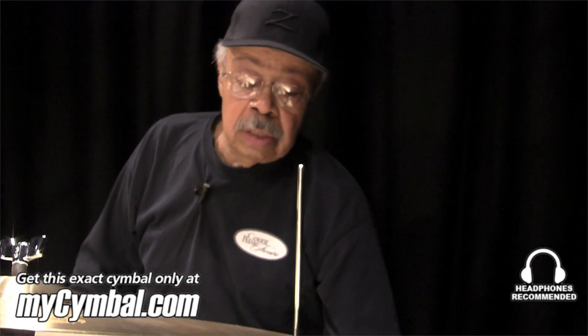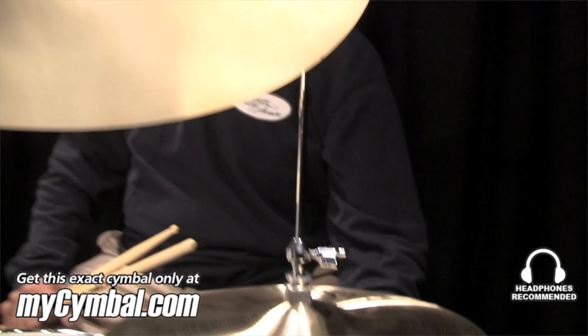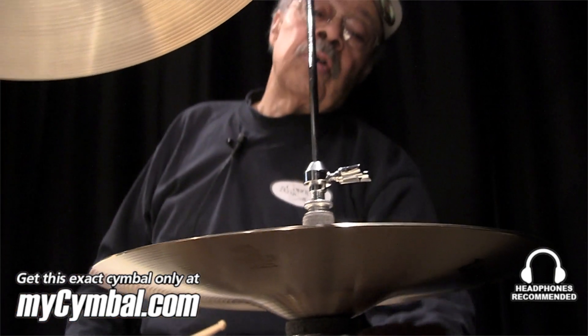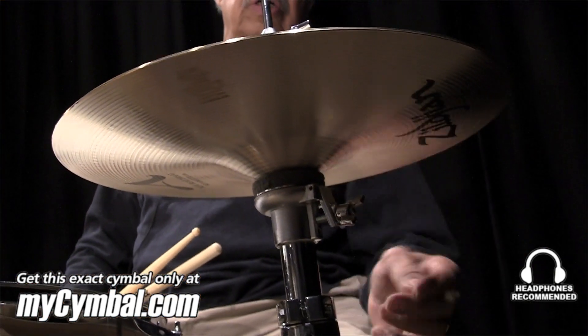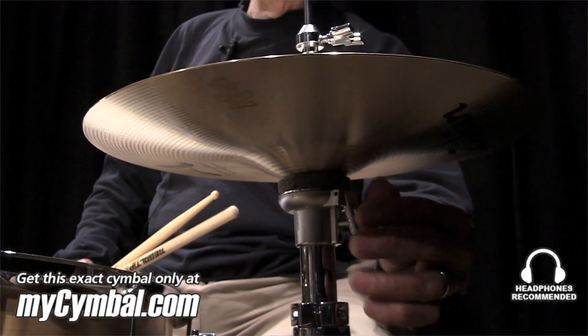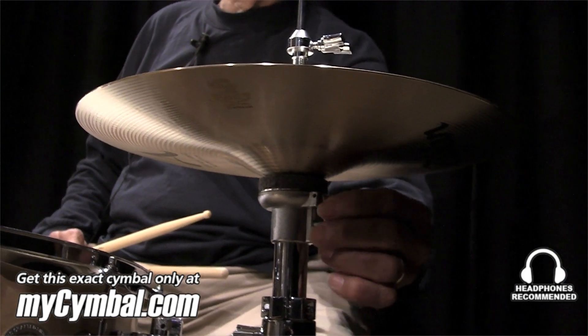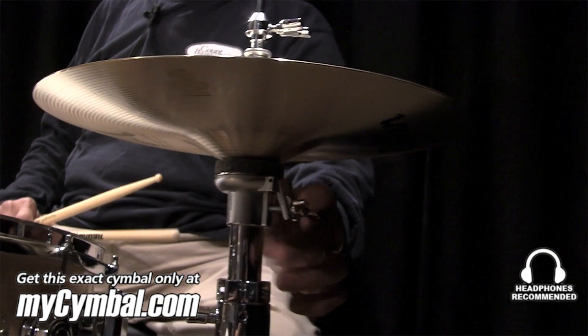There's a wing nut underneath on all hi-hats nowadays. In the old days, we were all cigarette smokers, and we used to fold up the matchbook and put it under there to angle that cymbal. But now you have a screw under every hi-hat that's made. I can't believe it because a lot of younger drummers don't even know what that screw is for.